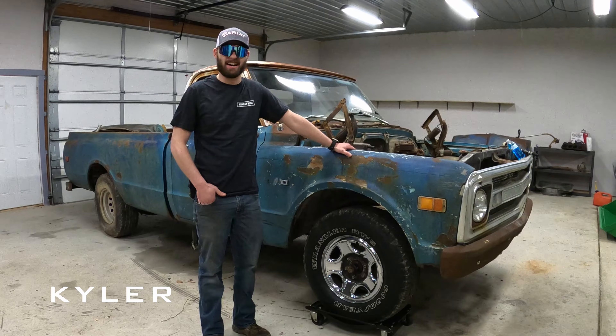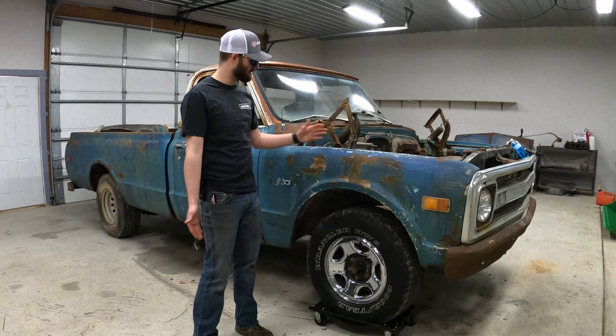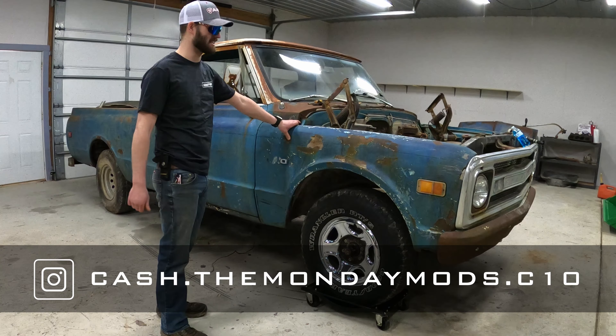What's up everyone? My name is Kyler and I'm the newest addition to the Monday Moms group. And all I have to offer is a street sleeper — Cash — a 69 Chevrolet C10.